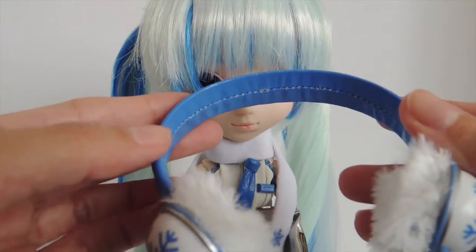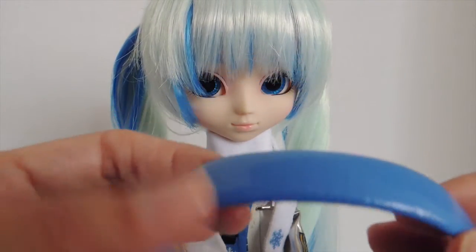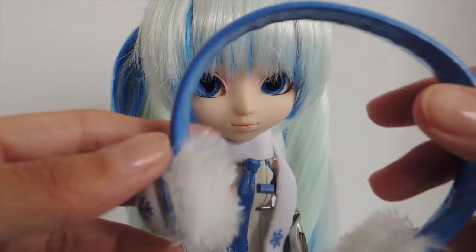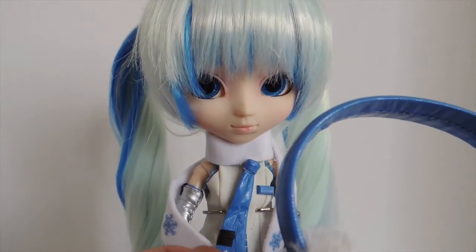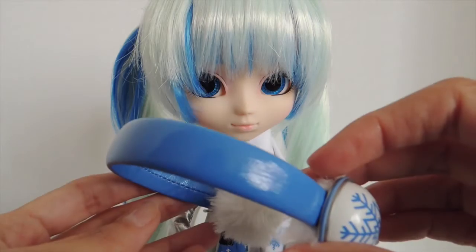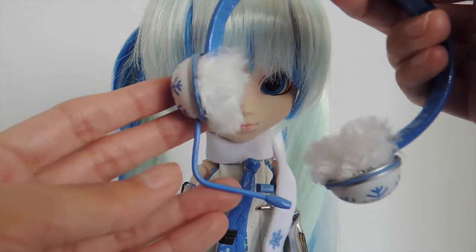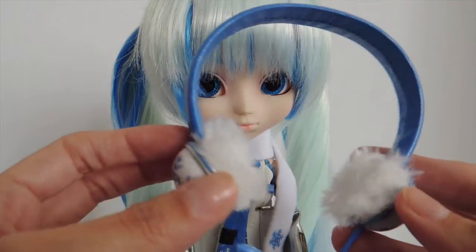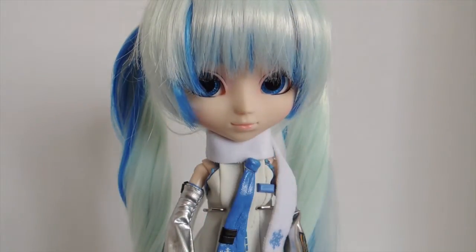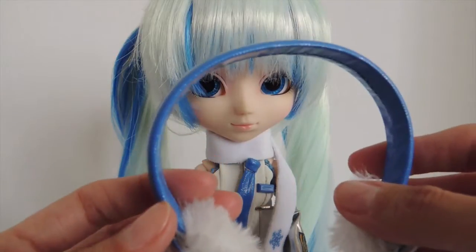The band is made out of the same material as her clothes — kind of a vinyl or plasticky fabric, maybe a pleather, in this blue color. It's well made and it comes with a microphone. She looks really cute with it. It's made out of a good material — you can bend it a little bit to fit her head, just make sure you don't do too much because you don't want to break it.